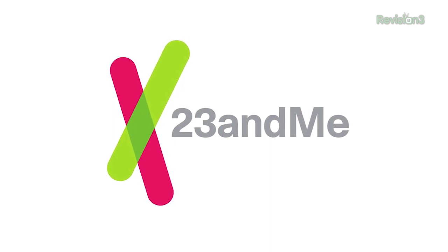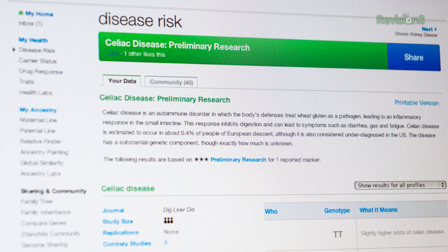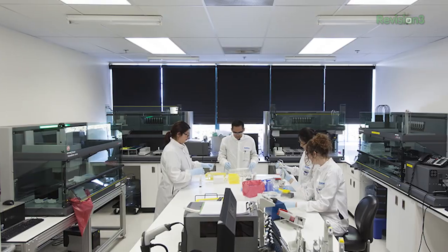Have you ever been curious about your genetic background? How about what you might learn from your DNA? I was, and that's why I use 23andMe. 23andMe enables anyone to explore their own DNA. It's based on a saliva analysis of approximately 1 million data points in your DNA. Customers receive over 200 personalized reports that cover health risks, physical traits, carrier status for conditions that could be passed on to children, and more.